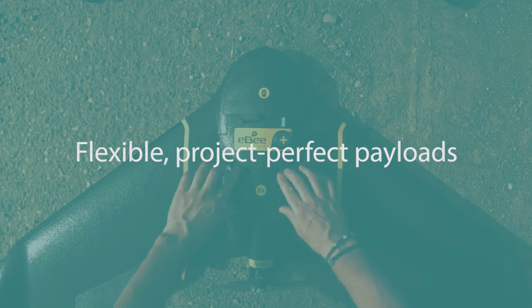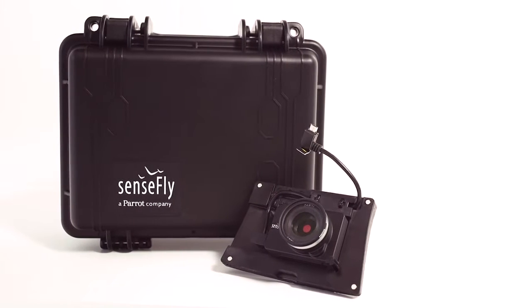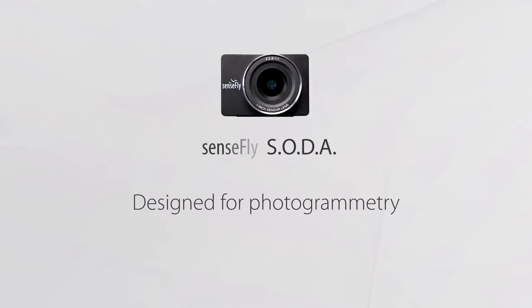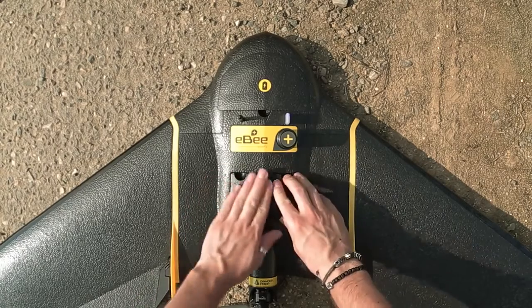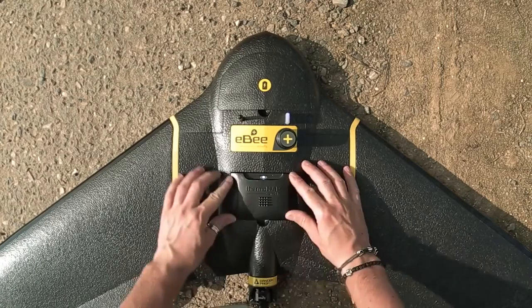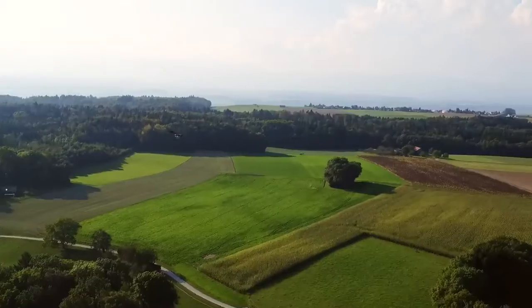The EB Plus also offers a range of flexible camera payloads to suit every application. It is supplied with a new SenseFly Soda RGB camera, the first sensor developed specifically for drone photogrammetry. Additional options include the Parrot Sequoia multispectral sensor for agricultural work and a thermal camera. The EB Plus is also backward compatible with existing EB cameras.